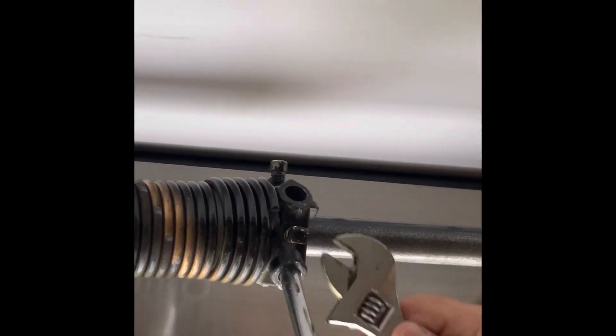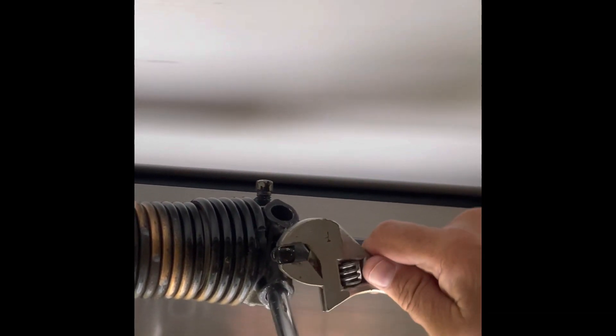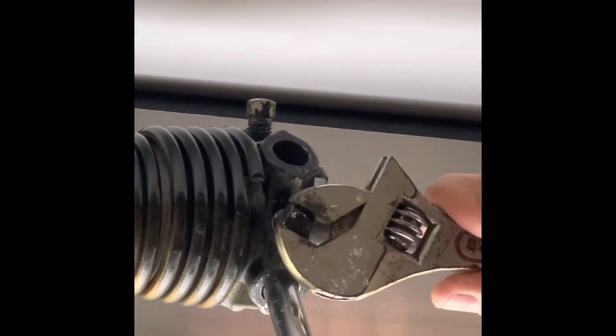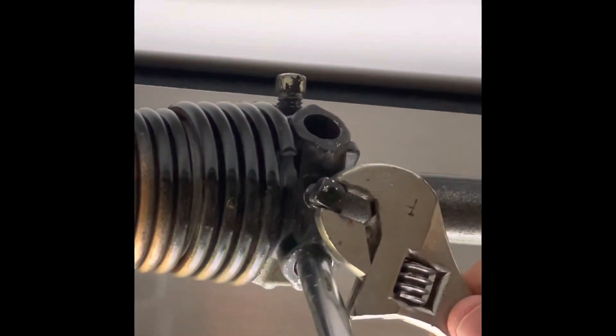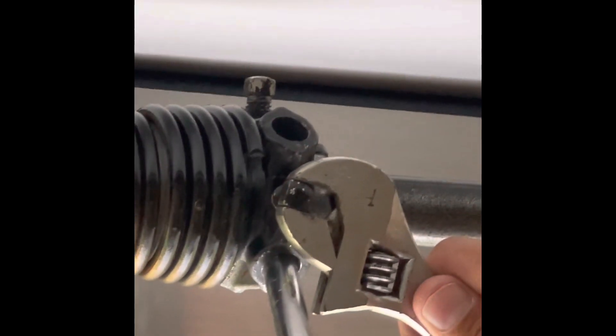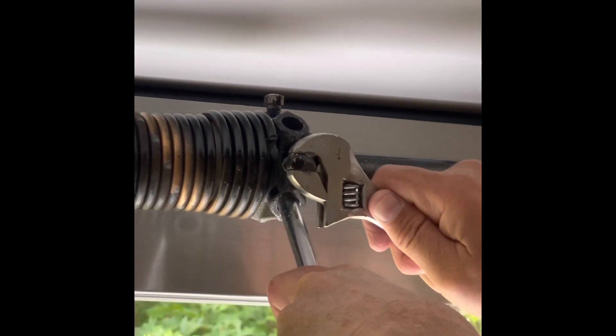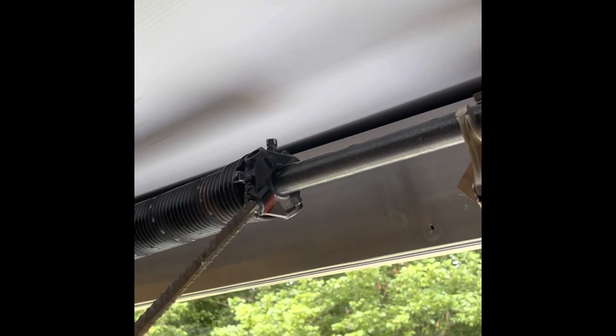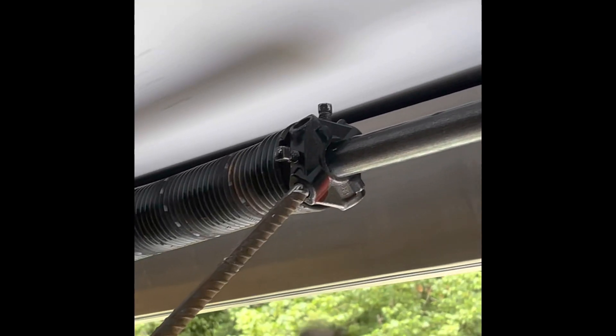So I went ahead and tightened them back up and went and got some rebar. You will have to grind the end down a little bit — you'll see it's shiny on one end — but it does fit in there almost perfectly, and you'll see the rebar go in here.